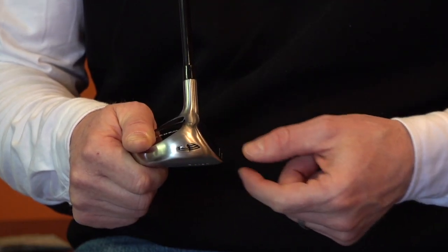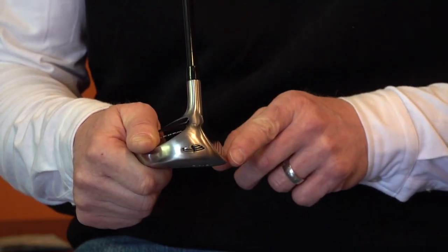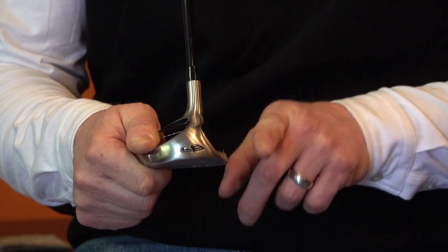The Wedgwood also has what's called face forward technology. The front leading edge of the face pulls out in front of the hosel, which makes it virtually impossible to shank.